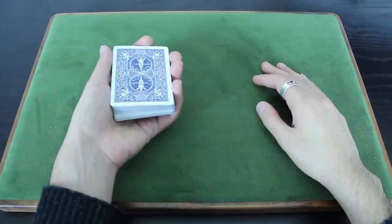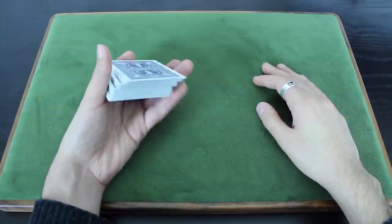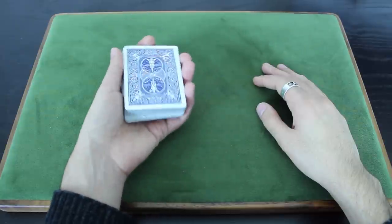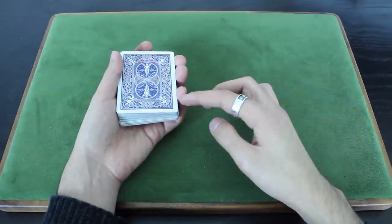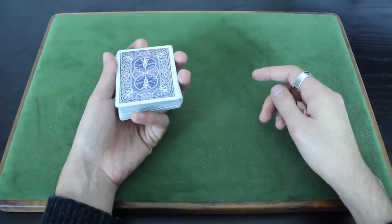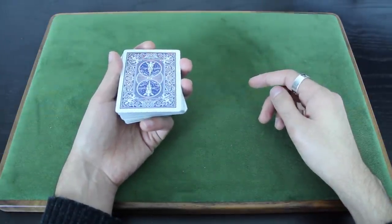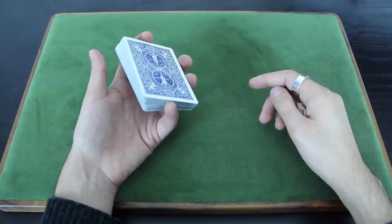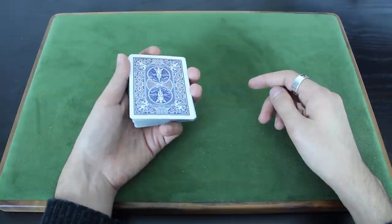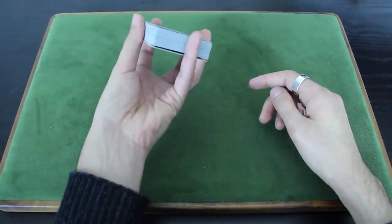Here's how you do the cut. You're going to start in your left-hand grip, mechanics grip, and you're going to move to an elevated position like this. Your pinky is going to move from the right edge of the deck to the back edge of the deck — you just bring it back like this — and then you're going to extend your first finger and your pinky. You're now gripping the deck between your pinky and your first finger. As you extend them, you're going to raise them up like this.